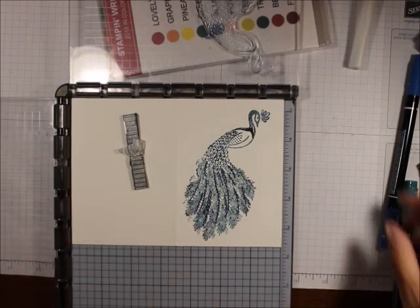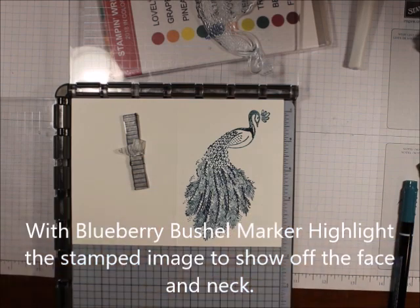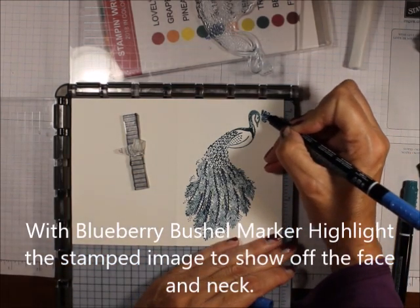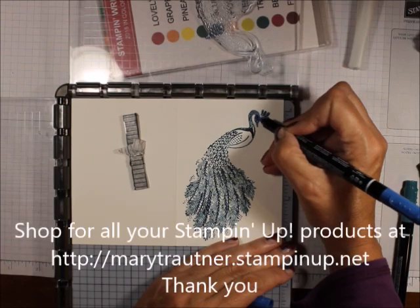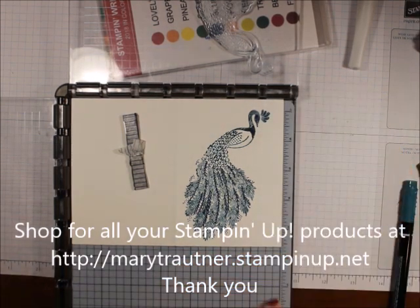Now what I'm going to do is take my Blueberry Bushel and use the small writing end and just fill this in — fill around the eyes and right here — just to give them a little bit more color.